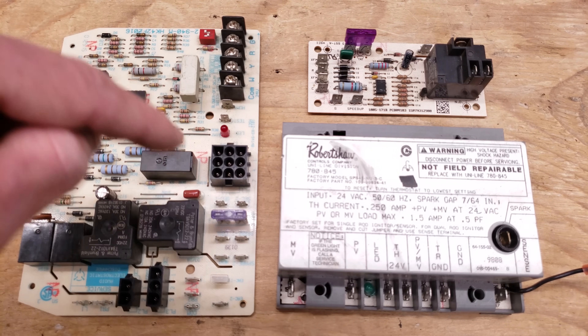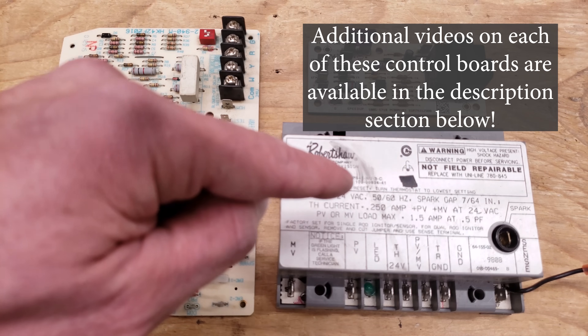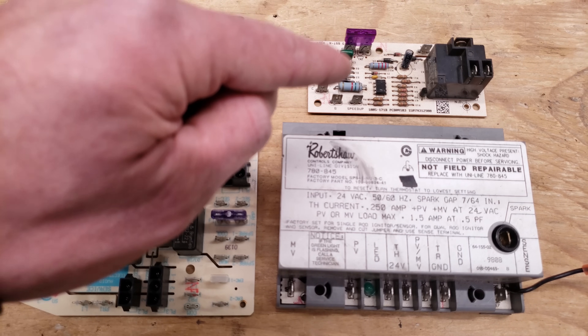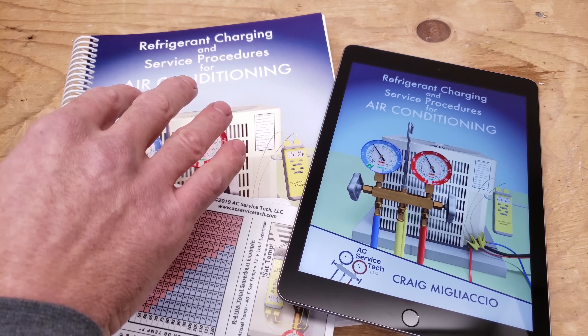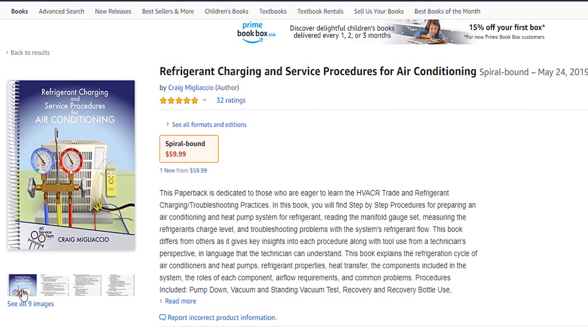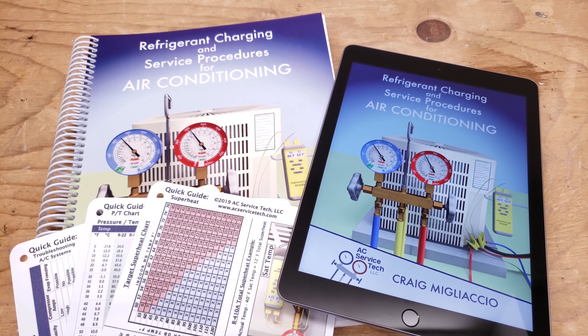I have another video on troubleshooting a control board — the IFC — and multiple videos on ignition modules, all linked in the description below. I also have a video on the electronic fan timer board and testing it with a multimeter. Air conditioning season is coming up, so check out our book, The Refrigerant Charging and Service Procedures for Air Conditioning. The full outline is available at aecservicetech.com, and we also have an ebook, paperback, and quick reference cards over at amazon.com. If you want to support the channel, subscribe, or see another HVACR training video, click the links on screen. Hope you enjoyed it — see you next time at AEC Service Tech.